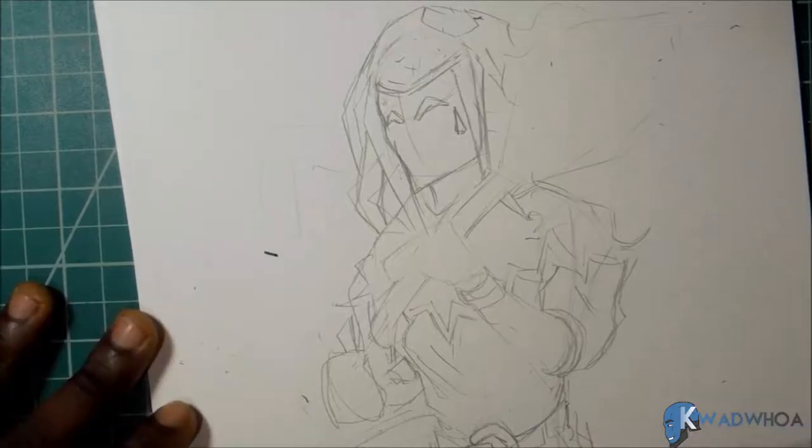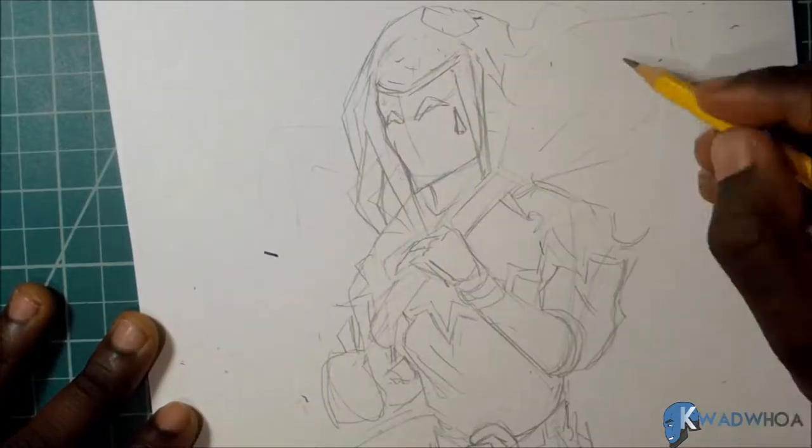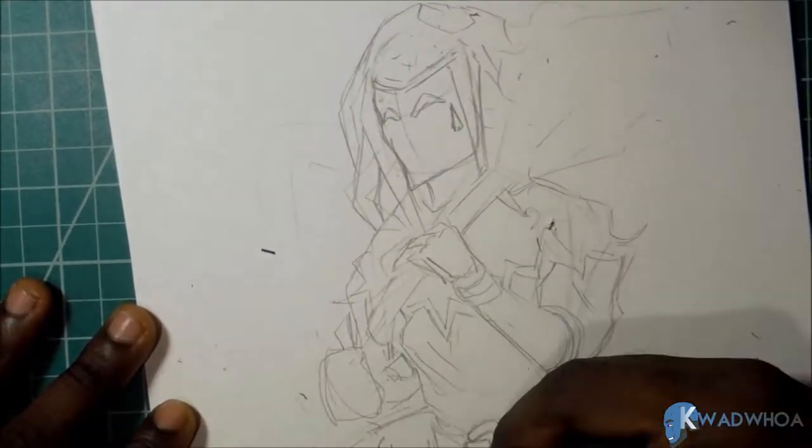Right now I'm drawing Jester from Darkest Dungeon. I haven't played it but I've heard good things, and the character design is really good — they have rich inks and very good contrast, so I'm really excited to tackle this.